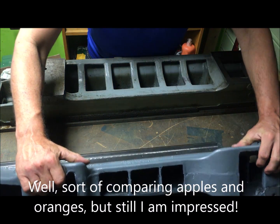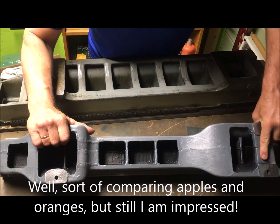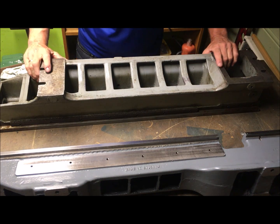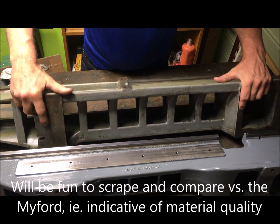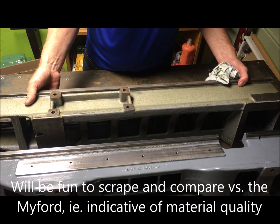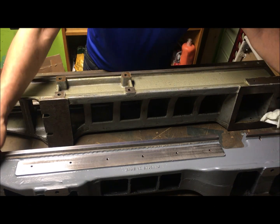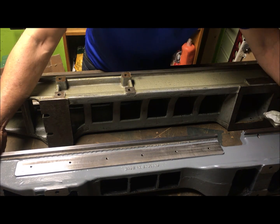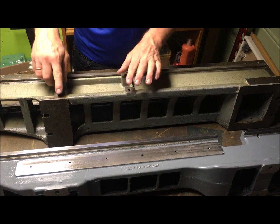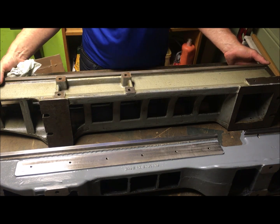So comparing the difference, you can see the size difference and also the build difference. This has a mount for a milling attachment.